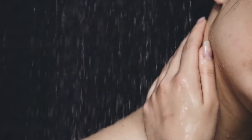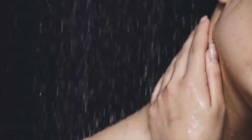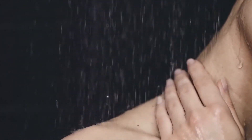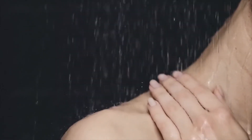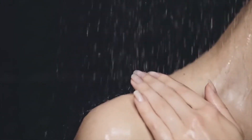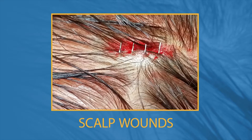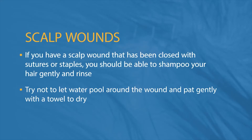You should be able to shower 24 to 48 hours after sutures or staples are in place if your health care provider approves. Let the water run on the wound to completely rinse the soap away. If you have a scalp wound that has been closed with sutures or staples, you should be able to shampoo your hair gently and rinse.